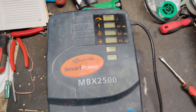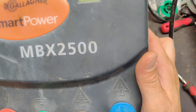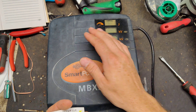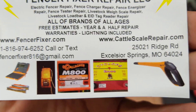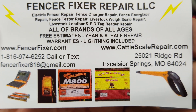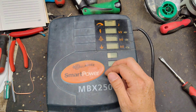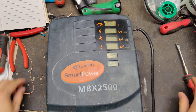Thanks for checking out our channel. This is going to be a how-to repair video on an older style Gallagher MBX2500 — a 25-joule unit they call an adaptive control unit. It adapts its output based on the load hooked up to it. This was about a $1,500 unit in its day, came with a remote control. They don't make this model anymore, but a handful of parts are still available, though some are discontinued.